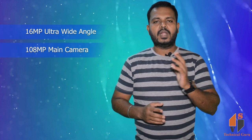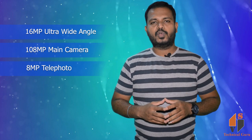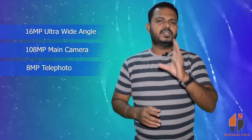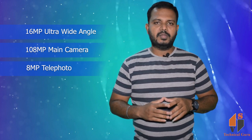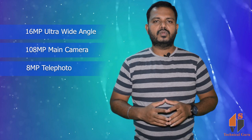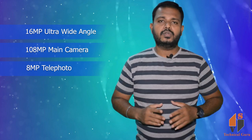The rear camera setup is impressive. It includes a 16MP wide angle camera, an 18MP main camera, and an 8MP telephoto camera. It also features OIS — Optical Image Stabilization — for stable video recording.